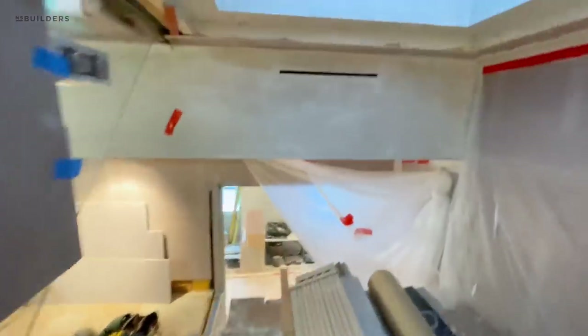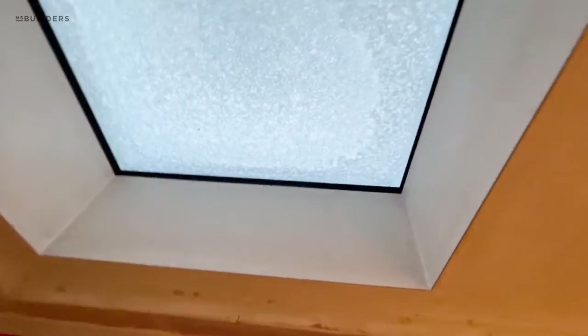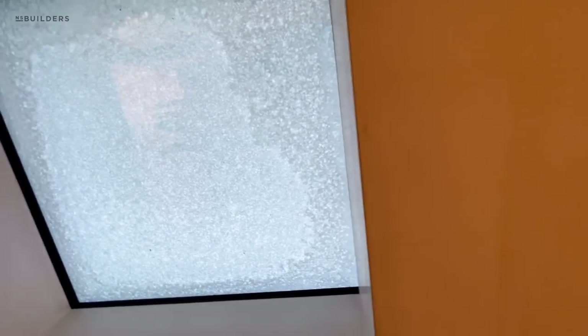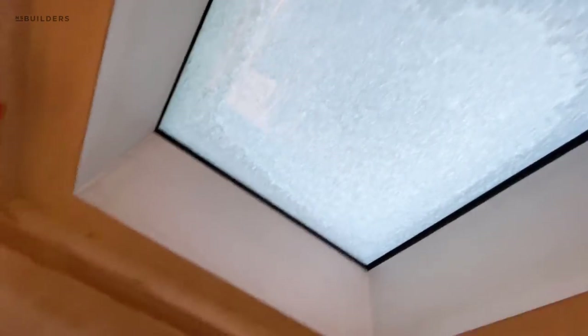Jump up on the scaffolding here — our walkable skylight is all plastered in. And what you're actually seeing is the black flange in the multi-layer of glass. When you look straight up — look at that. And obviously we get some snow here in Boston.